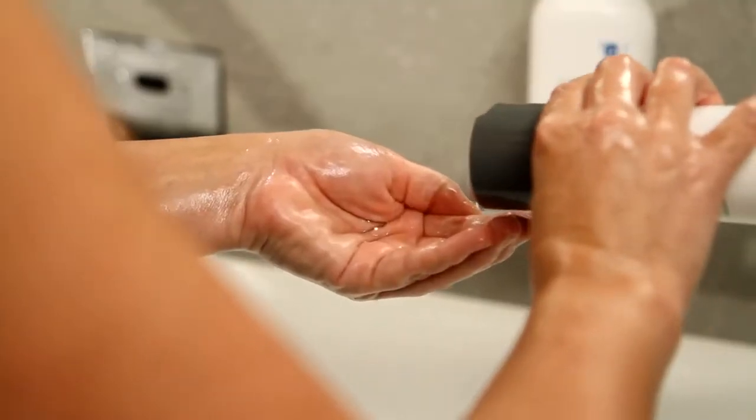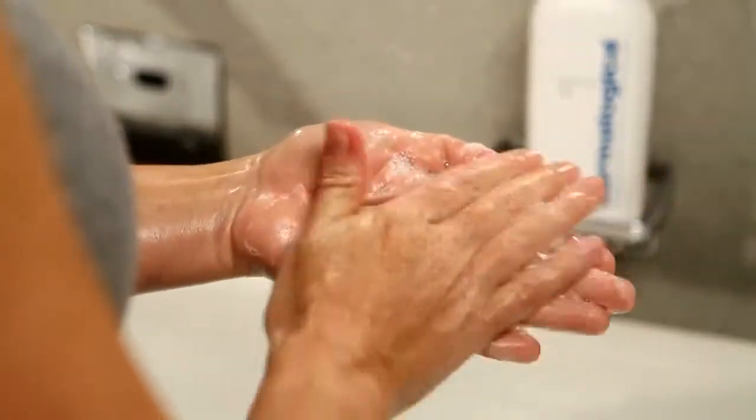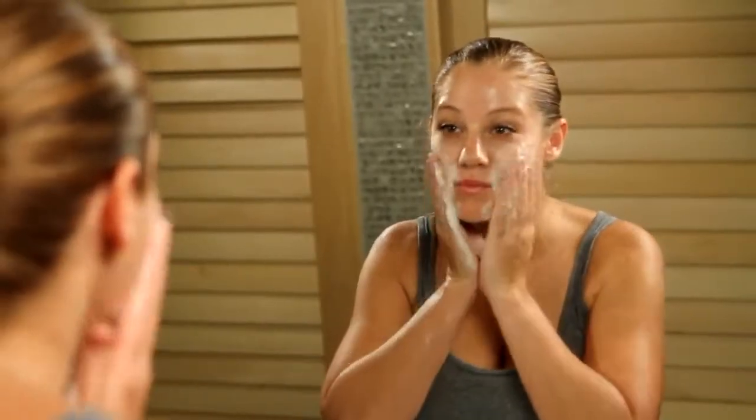To use Special Cleansing Gel, apply a pea-sized amount into wet hands. Rub hands together to produce a foaming consistency and apply to your face in circular motions, concentrating on areas of congestion.